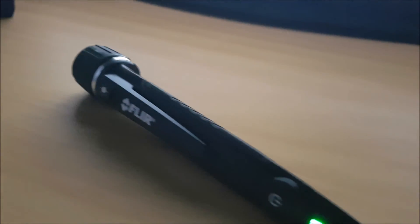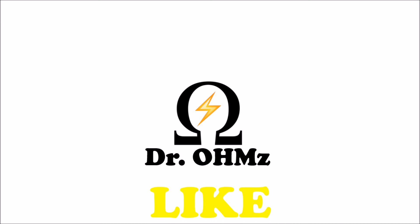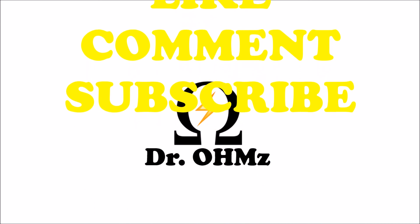Alright, so that was my review on the FLIR non-contact voltage tester. Let me know what you guys think about it in the comment section down below. If you're thinking about grabbing the tool, don't forget to like, comment, and subscribe. Thanks for watching guys.